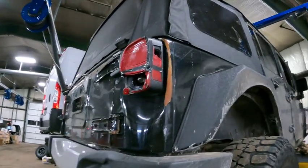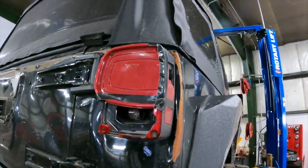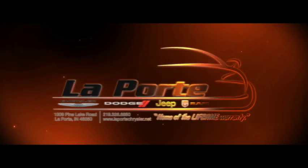Anyway, Pinky Tuscadero is on the lift, it's getting done, we'll get Rory in here to wrap it up when it's finished in the next day or two. But to end today's video, I just want to show you guys Tim's tail light.